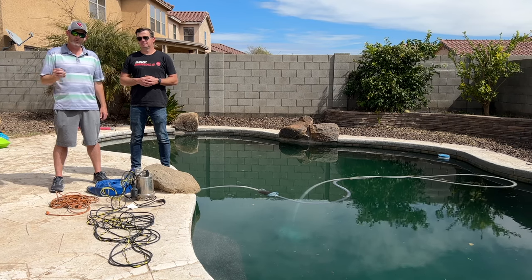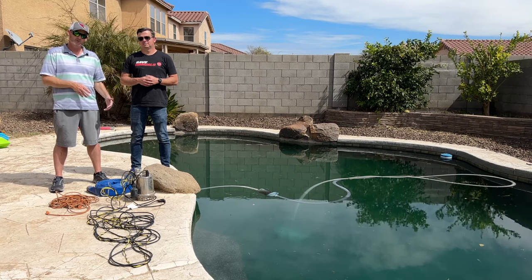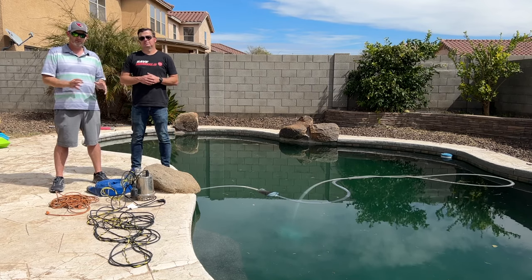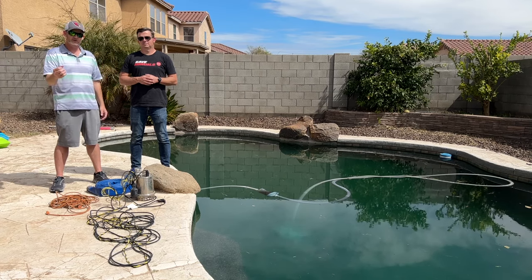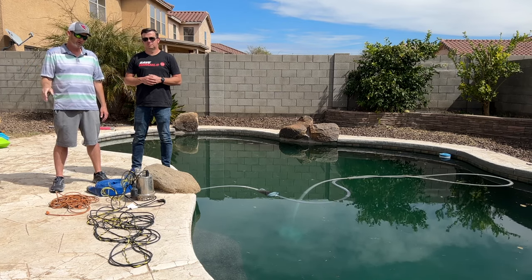Heater, pool light — any of that, just shut it off so it can't come on while the pool is empty. The last thing is your automatic water leveler. If you have one, you have to shut off the water source. Otherwise, while you're draining the pool, you're going to be filling the pool — so you're just wasting water. Shut off the automatic water leveler and shut off the power, and then we get to the draining part.